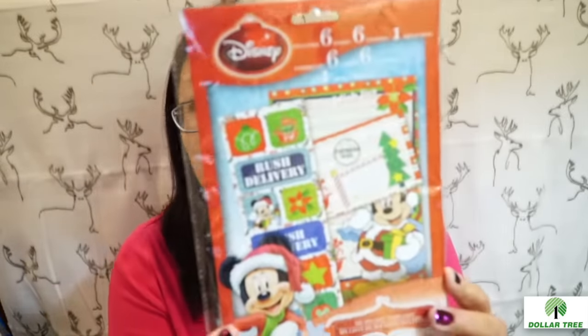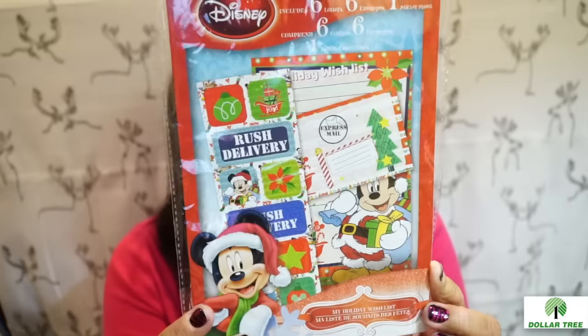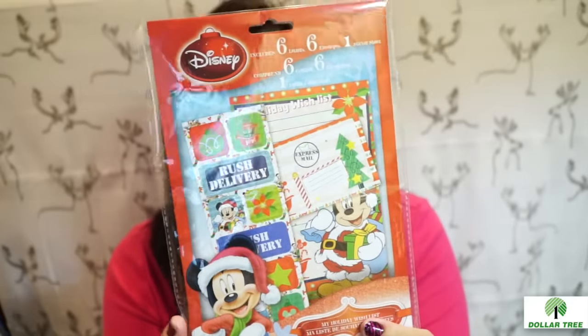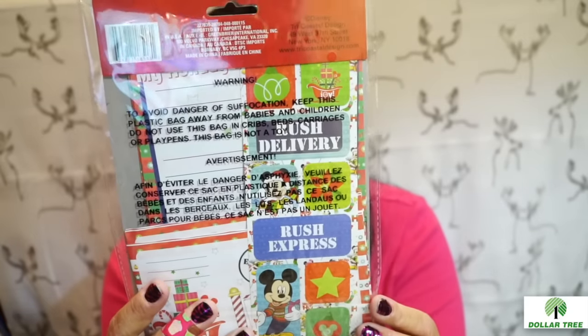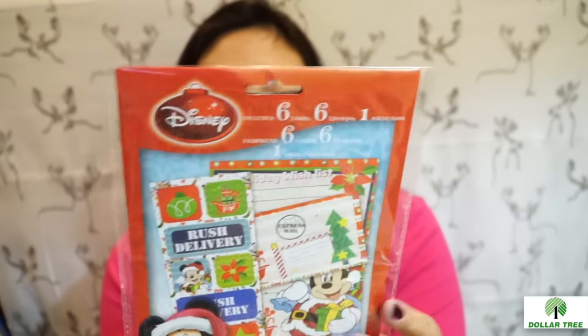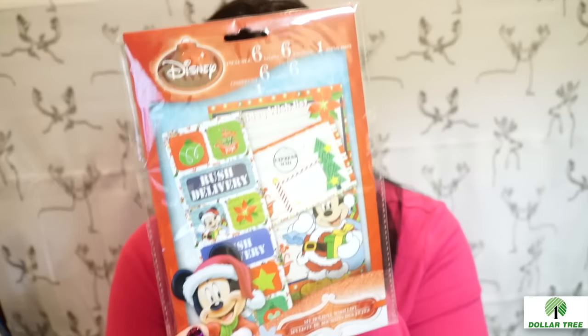I found a Christmas Disney stationery set. They had different ones — princess ones and Spider-Man — but I only wanted this one because it was cute. It had some cute stickers, envelopes, and really nice contents. I thought about getting the USPS Snoopy ones like I saw Mommy Loves Gigi use for her pocket letters, but when I get those kinds of things I just hoard them and don't use them. So I just got the one.